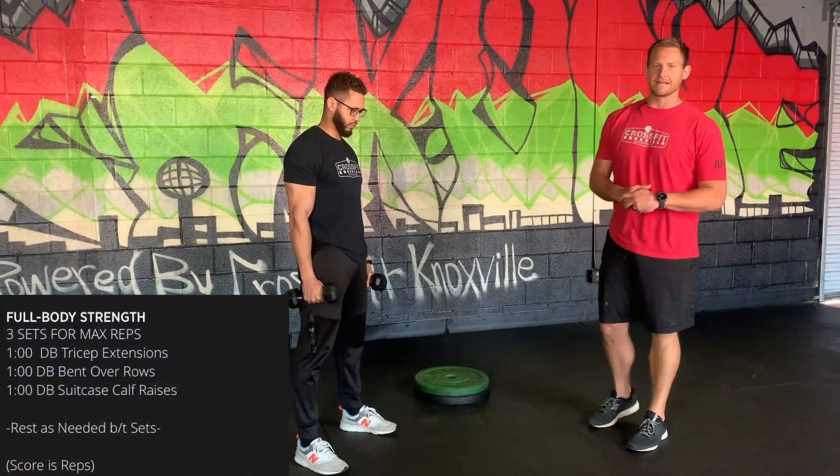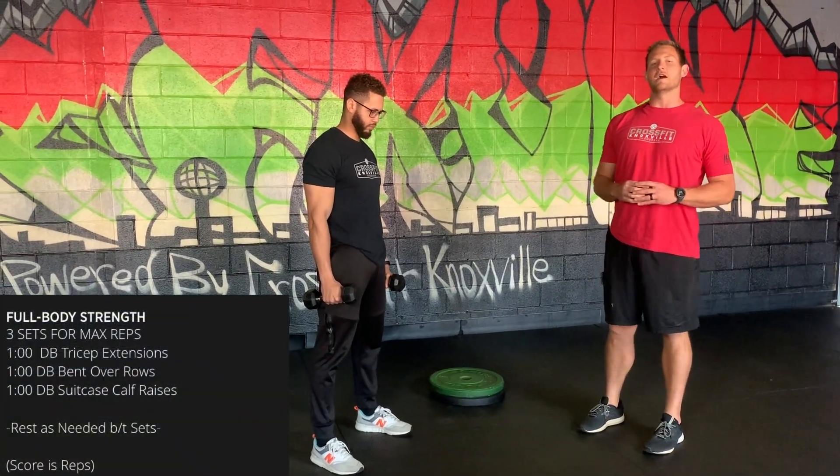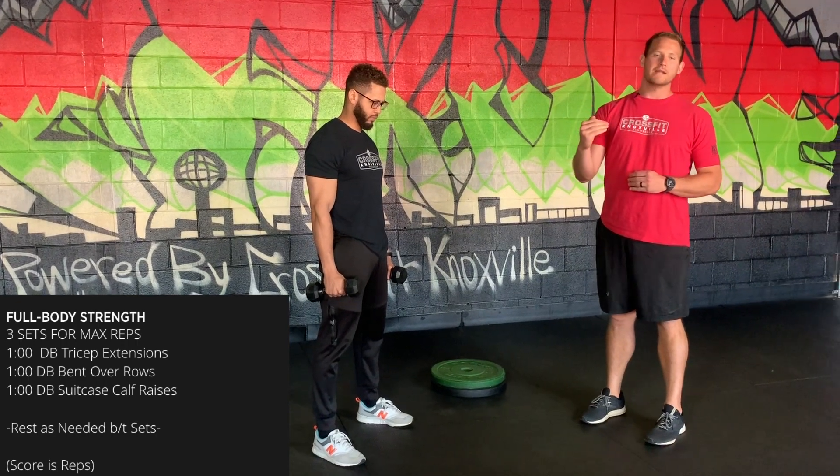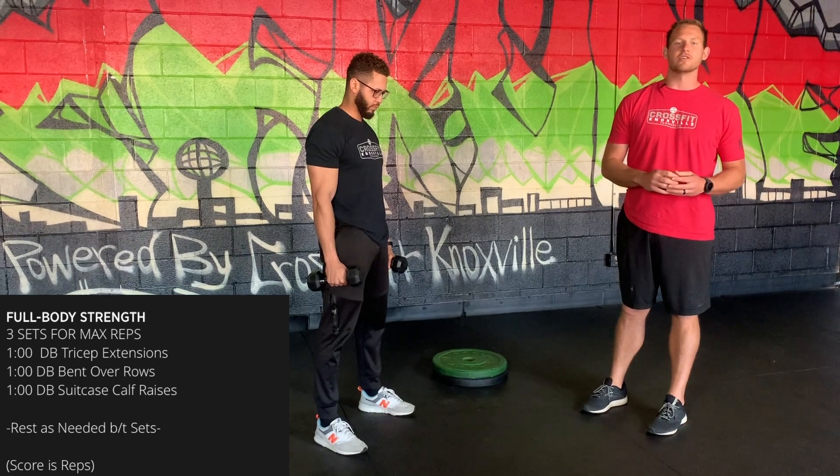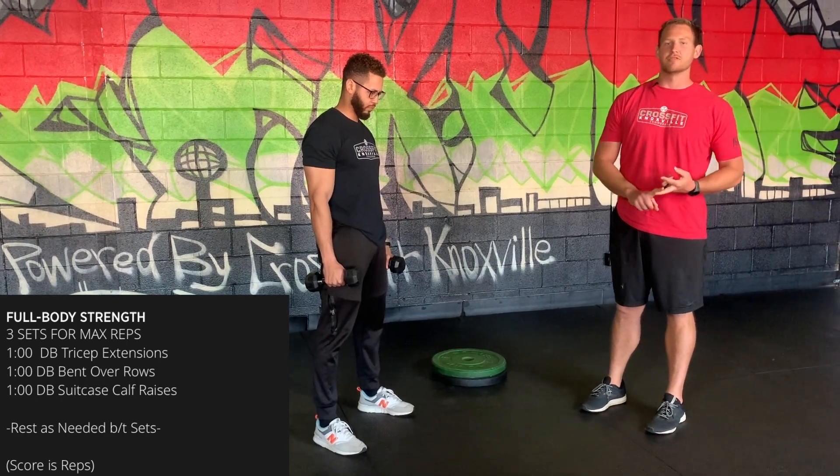After the warm-up we get right into the strength piece — some good old bodybuilding exercises. We've got three sets of max reps, one minute at three different stations, followed by one minute rest between sets. The movements are tricep extensions, bent over rows, and calf raises.